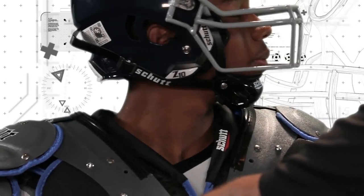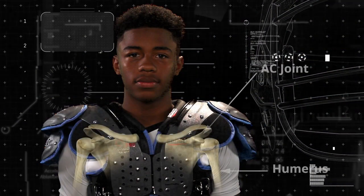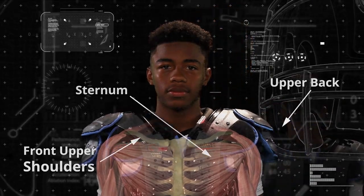Do the shoulder pads restrict or obstruct the movement of the player's head? Make sure the shoulder pad is properly covering the AC joints, and also make sure the sternum and upper shoulders are protected in the front.